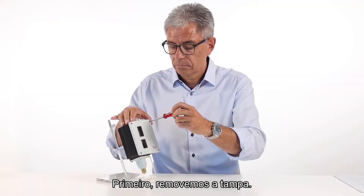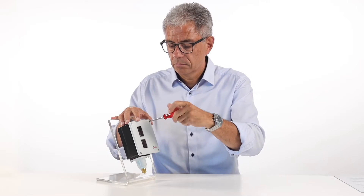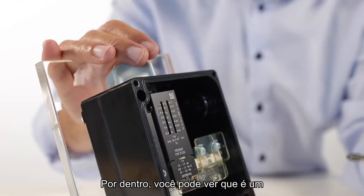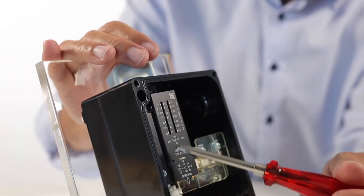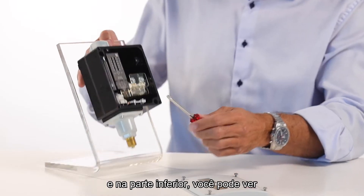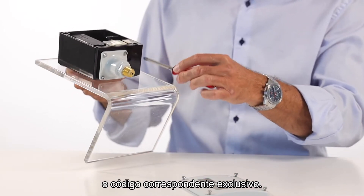First, remove the cover. Inside, you can see that it is an RT200. And at the bottom of the switch, you can see the unique code number.